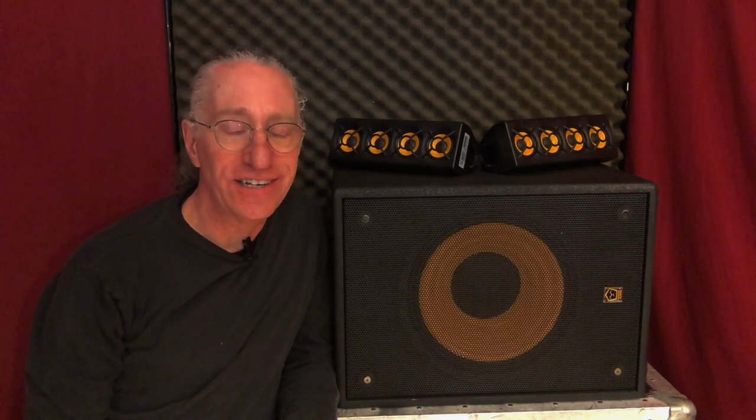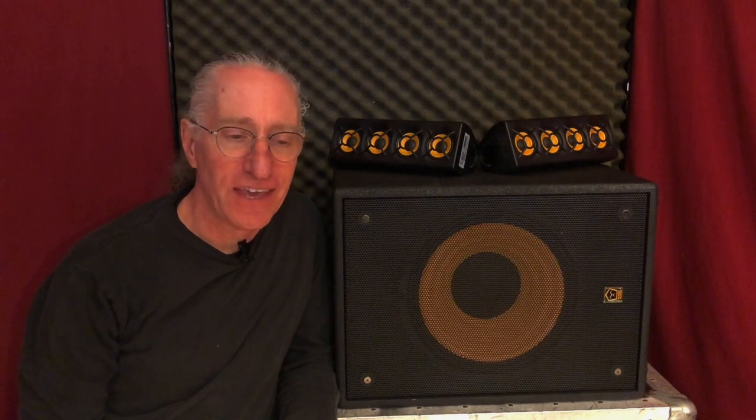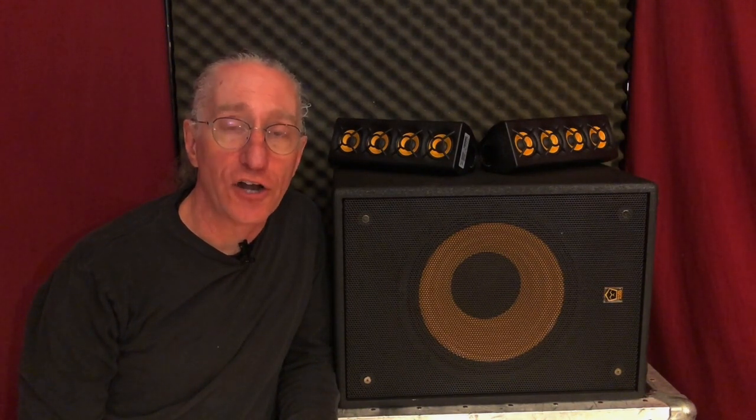Hopefully that gives you a little introduction to this new Ergo system. If you'd like more information about it, you can go to markaudio.it. Thanks so much for listening.